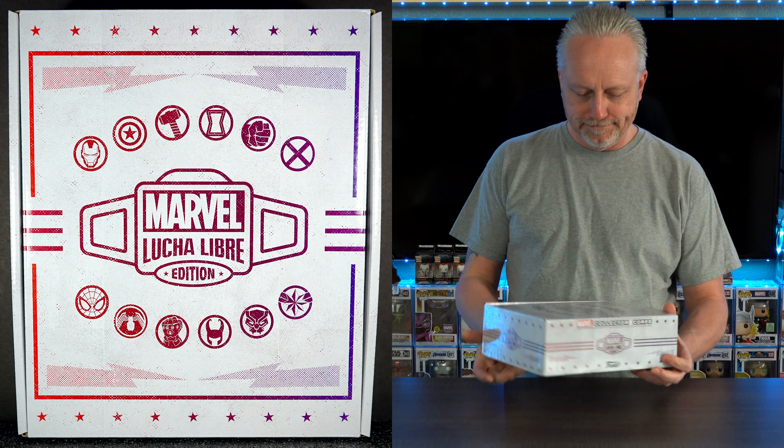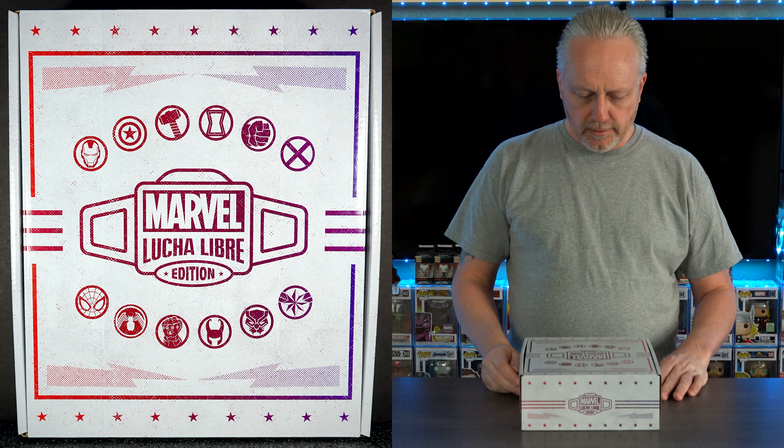This was this month's Collector's Corps and we are going to take a look at it. I hope you're all doing well. I know nothing about Lucha Libre - I hope I'm pronouncing that correctly. You can laugh at me if I butcher any of this stuff. I don't speak any Spanish, so I'm doing my best here.